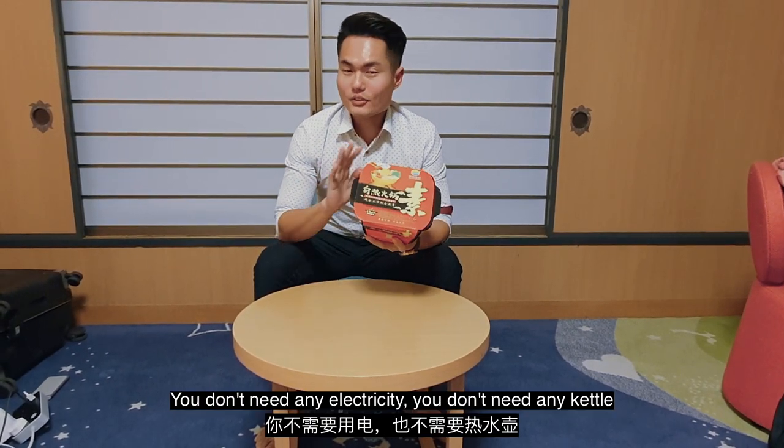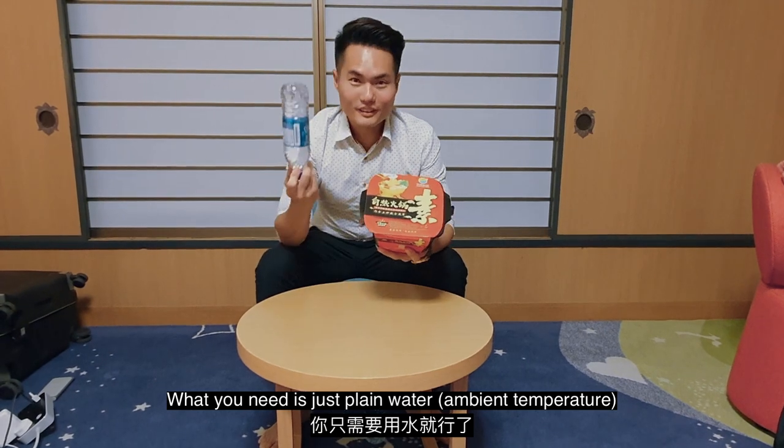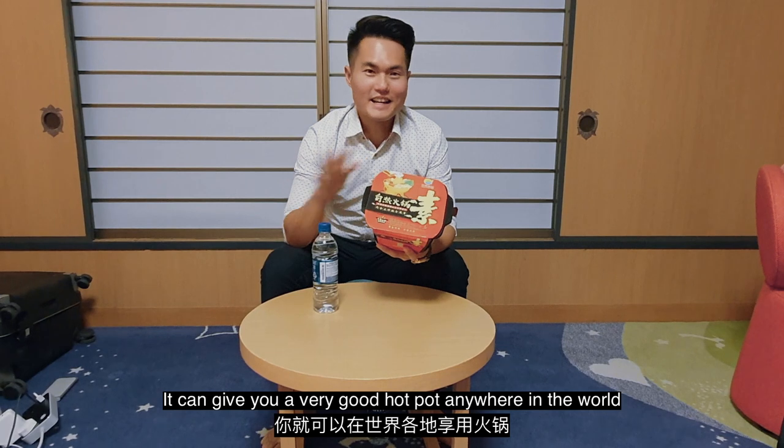What you need is just cold water — that's it. You don't need any electricity, you don't need any kettle, and you don't even need hot water. It can give you a very good hot pot anywhere in the world.